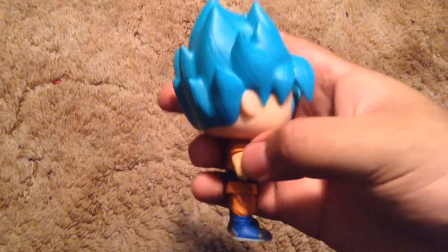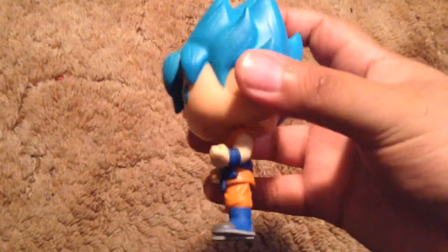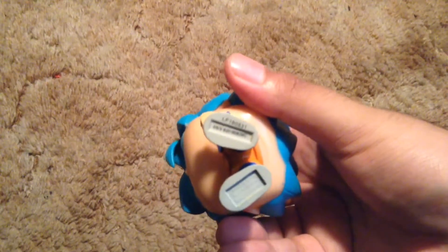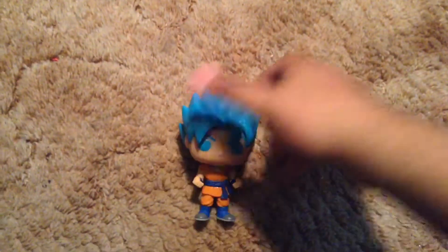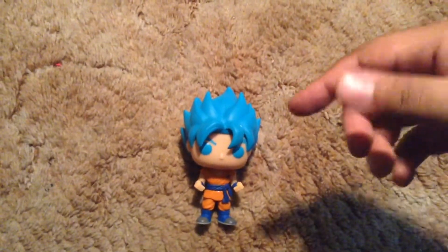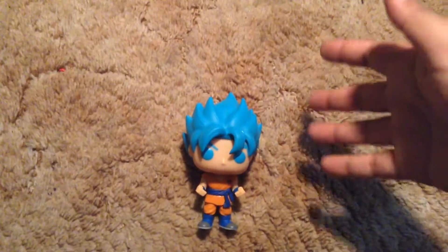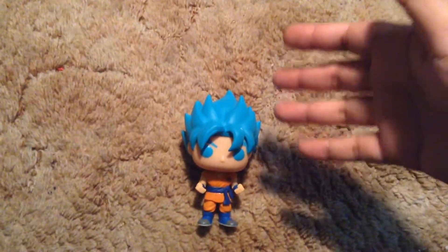He's pretty cool, he's pretty neat. You can see the muscles right there. Highly detailed, as always. This pop does not fail — this is beautiful, this is gorgeous. Pick it up if you can. And I'll catch you guys later with another pop unboxing review, whatever you want to call it. This is Jay — catch you guys later.